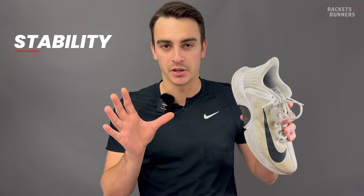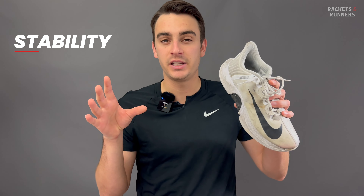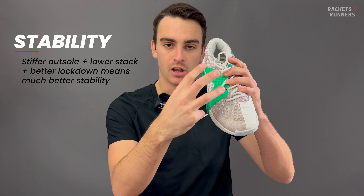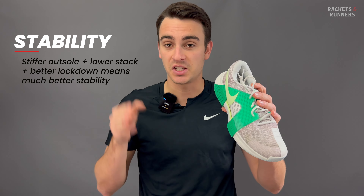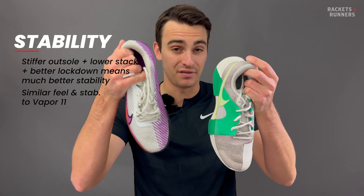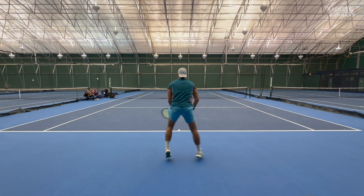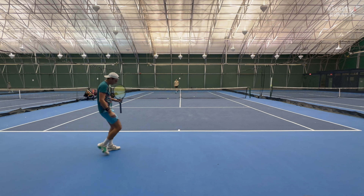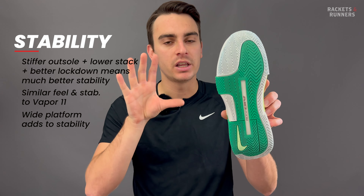I was never a huge fan of stability on the Turbo — super squishy outsole, really high stack height, and soft upper. I always felt a little bit wobbly in that shoe, which is why I pretty quickly moved away from using it on a tennis court. Stiffer outsole, lower stack height, better lockdown — they've addressed it all, so in terms of stability, it's night and day compared to the Turbo. I'd say this is really similar in feel and stability to the Vapor 11 — maybe not as brutally rigid, but it is a pretty stiff shoe with a grounded and stable feel that lends itself more to classic stability than modern cushioning. The outsole also follows the width of the upper, wider than most Nike shoes and wider than the industry average, so you're standing on a really solid platform.